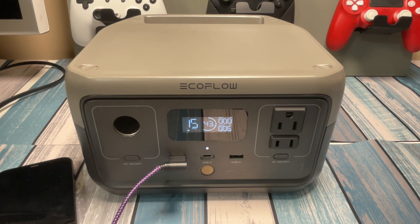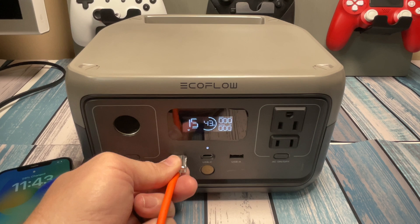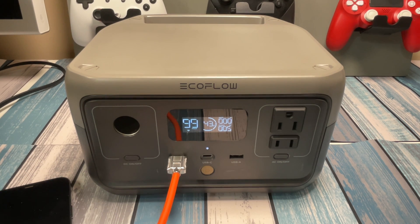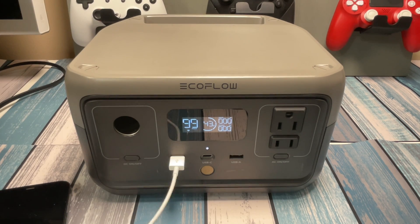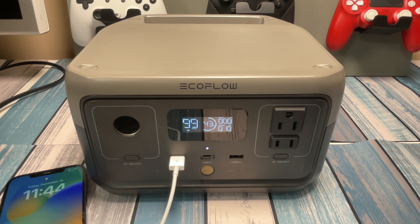Next is the Temu special — the big beefy indestructible three-head cable for about $0.42 shipped. This one was the worst performer. I'm not expecting more than 5 watts. And sure enough, we get 5 watts. Then last, the Apple cable. Plugging it in — it climbs up to 11 watts. The iPhone cable wins again. Not a surprise.